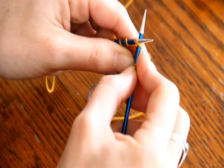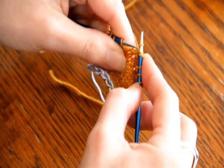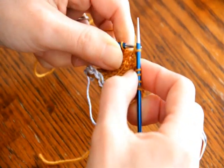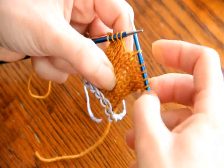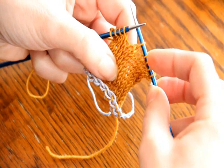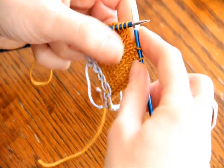I'm going to slip two stitches together knitwise, knit the next stitch, and then take those two stitches and slip them over. There you go — I've got a center double decrease. I've taken three stitches, turned them into one stitch, and it's totally centered. It's not leaning to the right or the left.